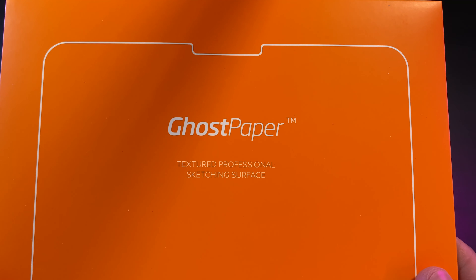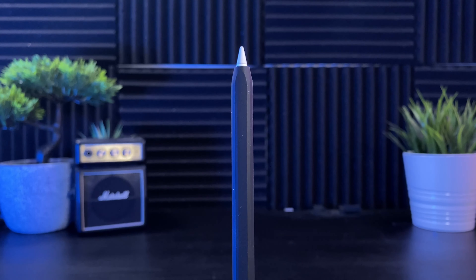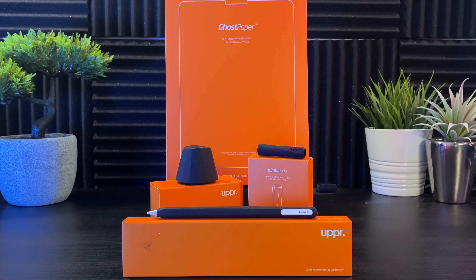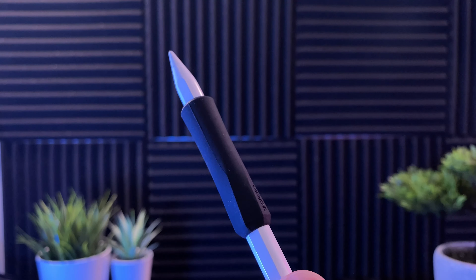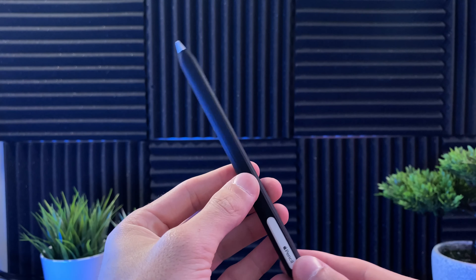That's been my first look and unboxing of the Ghost Paper cover, Nimble Stand, Grip, and Sleeve from Upper. I'll be leaving the Ghost Paper on and bouncing between the grip and sleeve for a while before giving my final review, so stay tuned for that. If you have any questions on any of the products, drop them in the comments below and you might be featured in the full review. Thanks for watching, I'll see you in the next one.